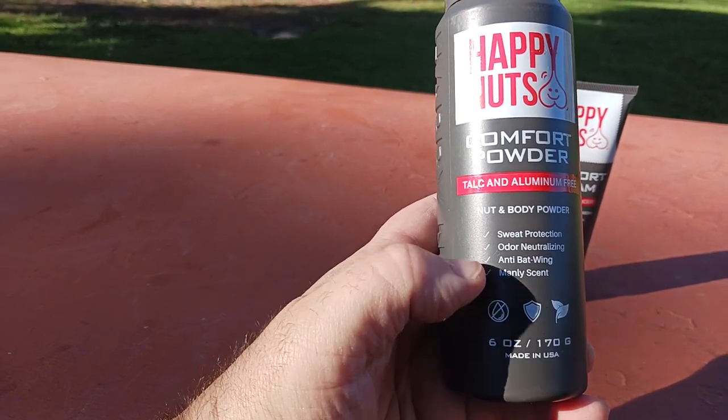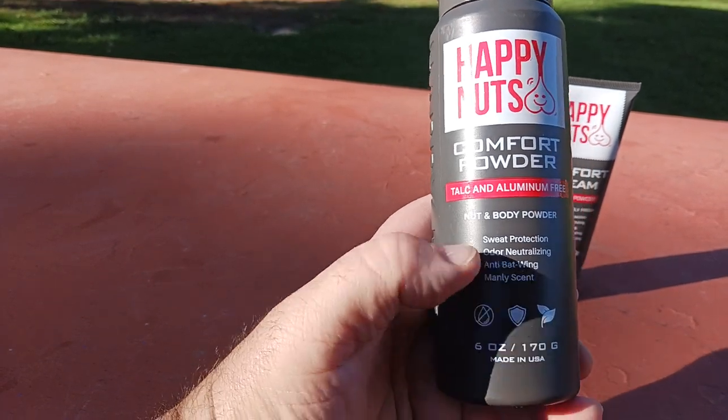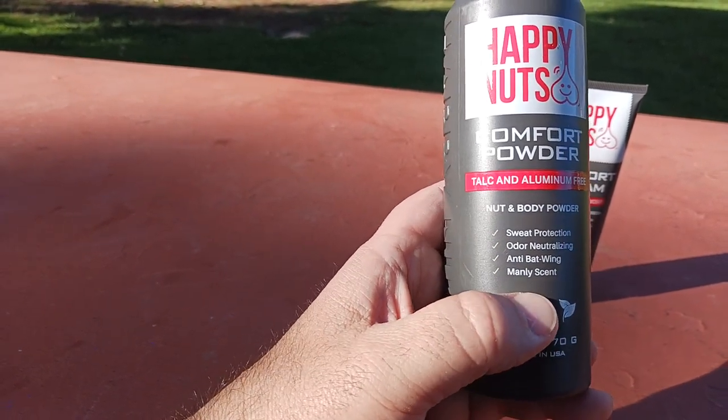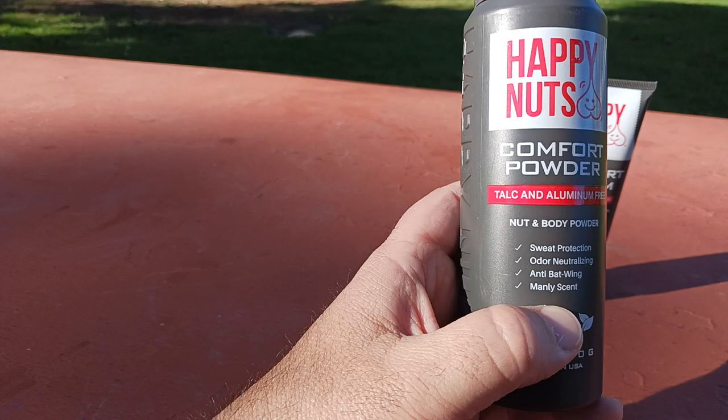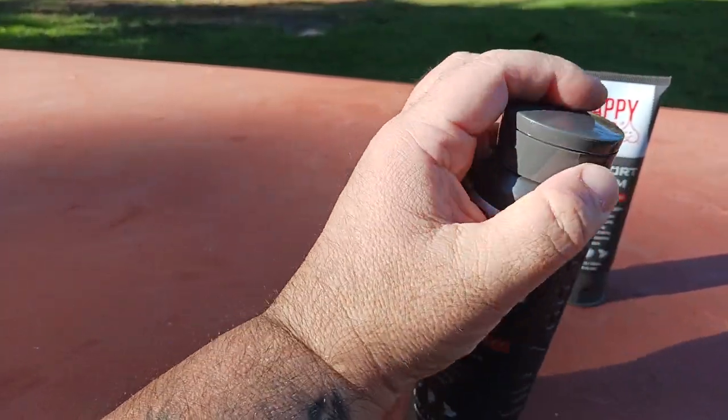It offers sweat protection, odor neutralizing, and anti-bat wing — which is when your deodorant kind of smears up the side. And you've got a nice manly scent. Let me go ahead and give that a quick sniff so I can see what it smells like.